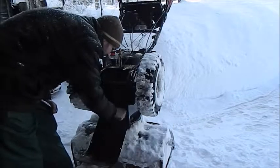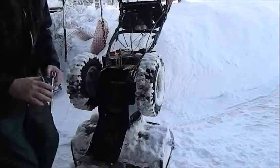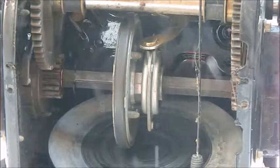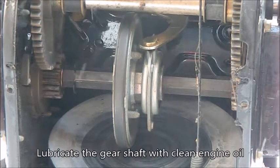Looks like someone's been living in there. Here is the axle gear drive — yeah, that's dry, that's not good. What you're seeing here is the gear shaft, and what I need to do is lubricate it with regular engine oil. I'll go ahead and do that and then replace the cover.